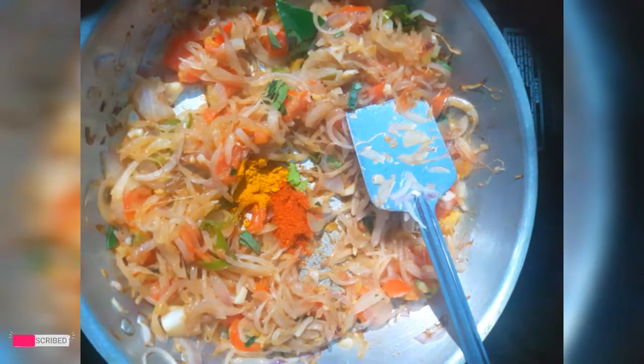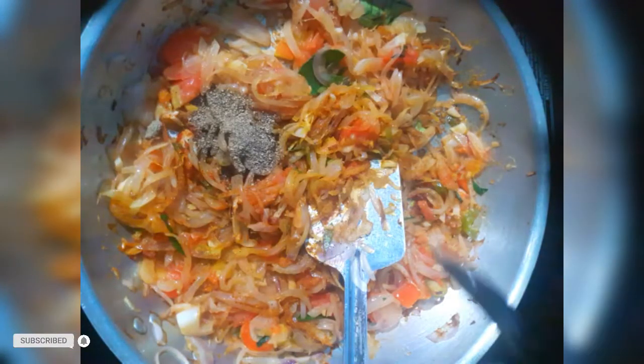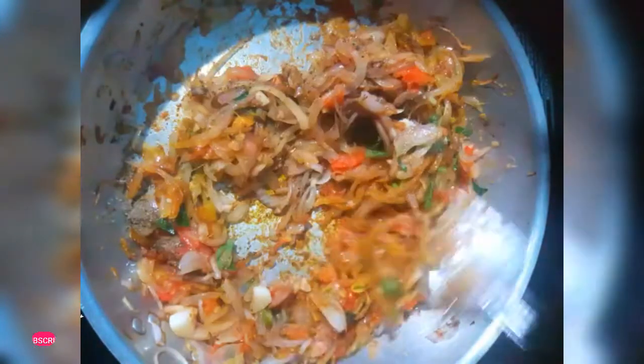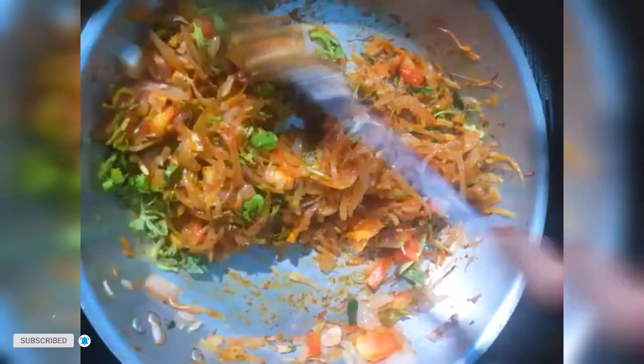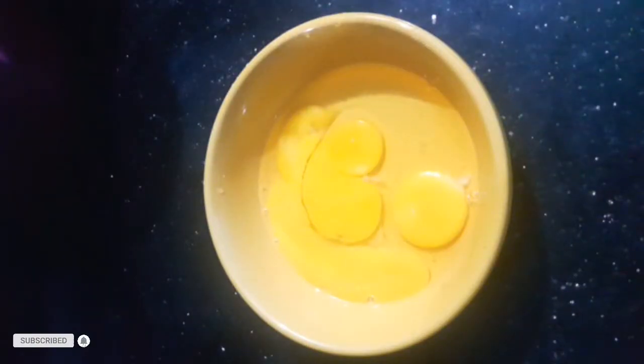Add a little layer of chicken, a little layer of salt and pepper. Now fry the chicken in the pan.